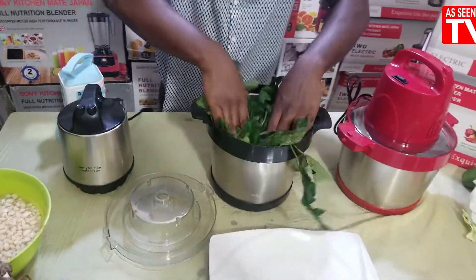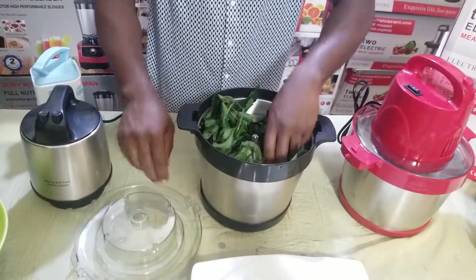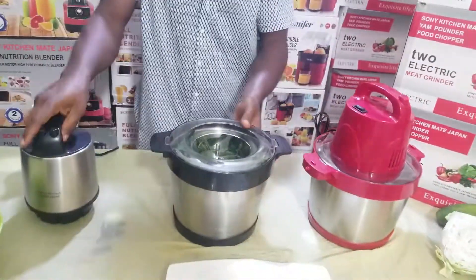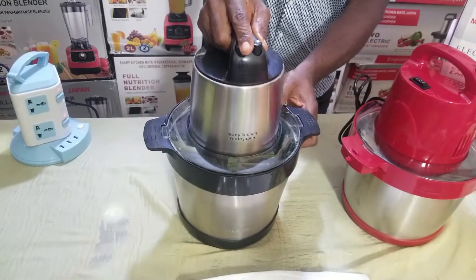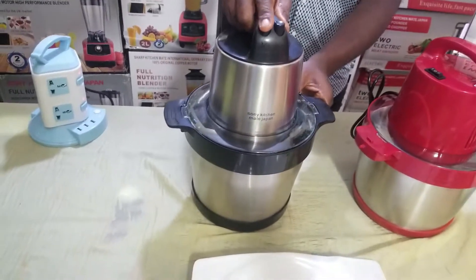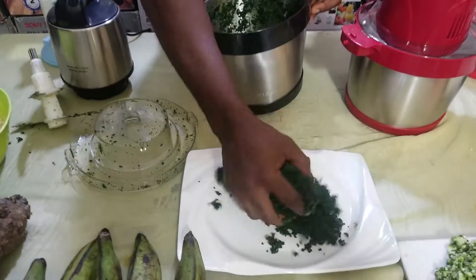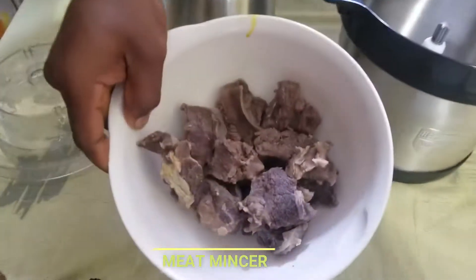Sonic Ichime Japan yam pounder — you can also use it for your ugu leaf. You want to cut your ugu leaf? No need of wasting time. Pack your ugu leaf inside. After packing your ugu leaf inside, under 2 seconds, a full housewife can prepare whatever the husband wants. You tap it twice, and Sonic Ichime Japan yam pounder chops your ugu leaf — very easy, very simple, very fast, as seen on TV.